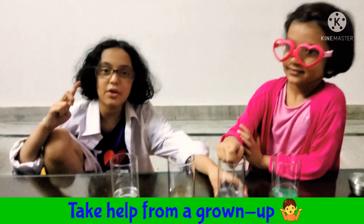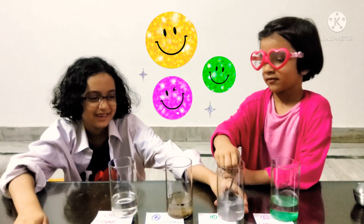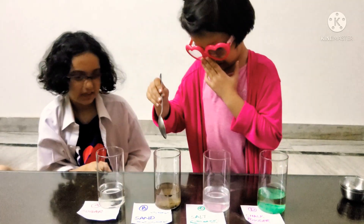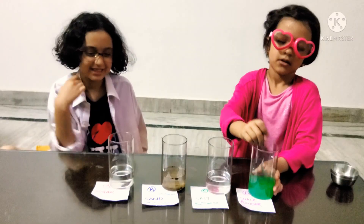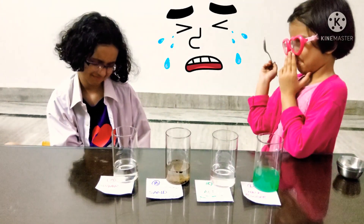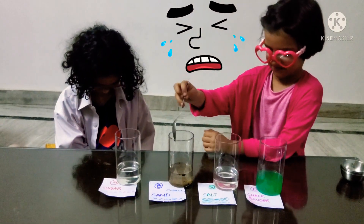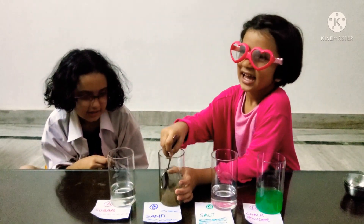It's glass glass, and always ask a grown-up for help. We've got mommy. Oh no, oh no! It's so difficult to be such a cute professor. The chalk powder first, because sand is the dirtiest here. It does look like green water. After we are done mixing the chalk powder... oh scientist Divi, you have to wait till the professor does the job. Dirtiest — the sand.